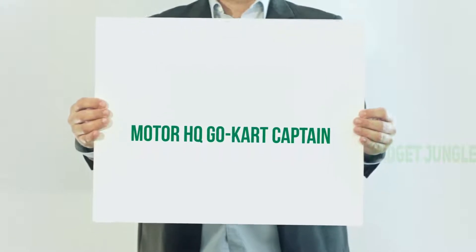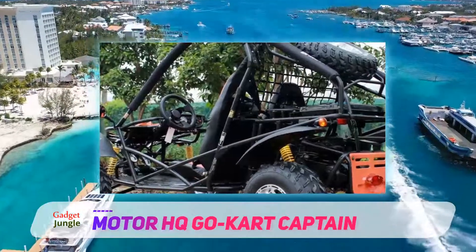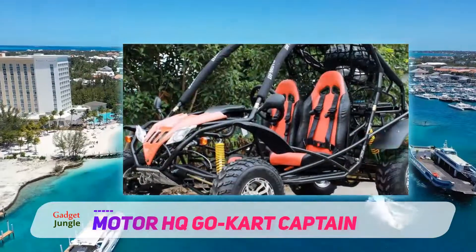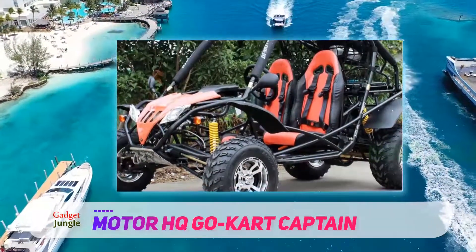Motor HQ Go-Kart Captain. The Motor HQ DF200GKA is our premium pick in this list, as it is an extremely high quality off-road go-kart. While it is more on the pricier side, the build quality, high-end materials and performance justify it.